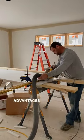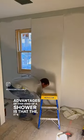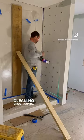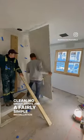One of the advantages of this kind of shower is that it's easy to clean, no grout joints, and a fairly simple installation as well.